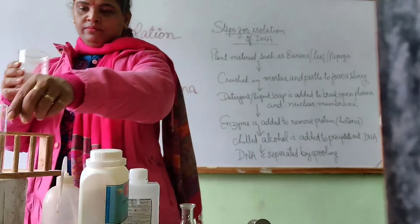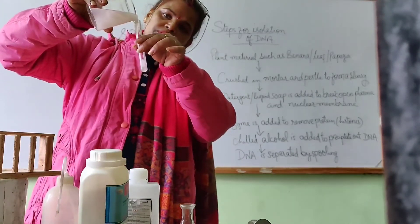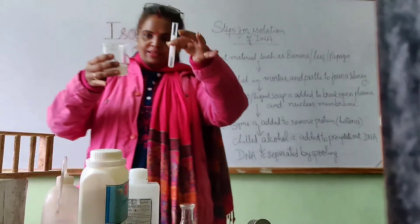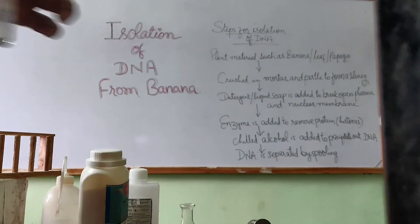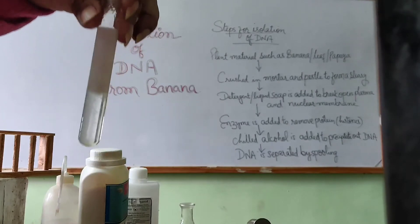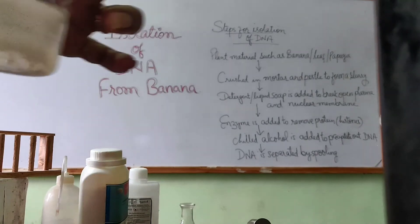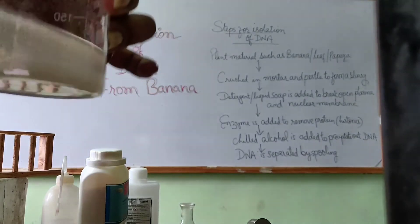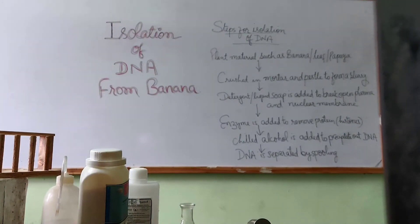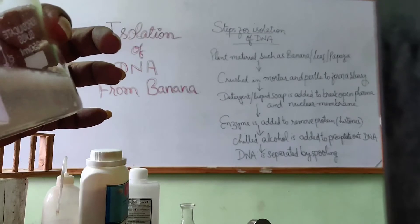I will take a sample in this test tube and show you. It thickens — yes, it's our success! This is isolated DNA. See, this is your DNA material. Here you can also see a thick layer on the surface of the solution — that is DNA material. You can see it with the help of this toothpick.